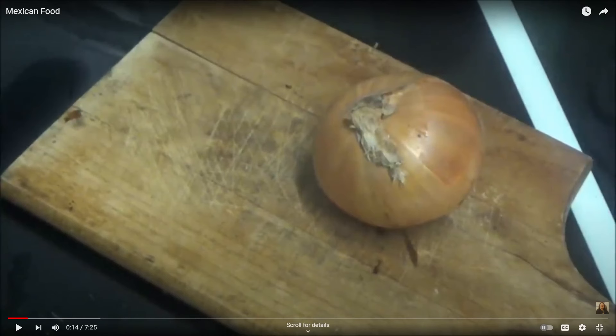That onion has seen some things. I don't know where K gets her food from, but it has to be the darkest depths of the internet because every single ingredient just looks gnarly whenever K is making food. Jesus.